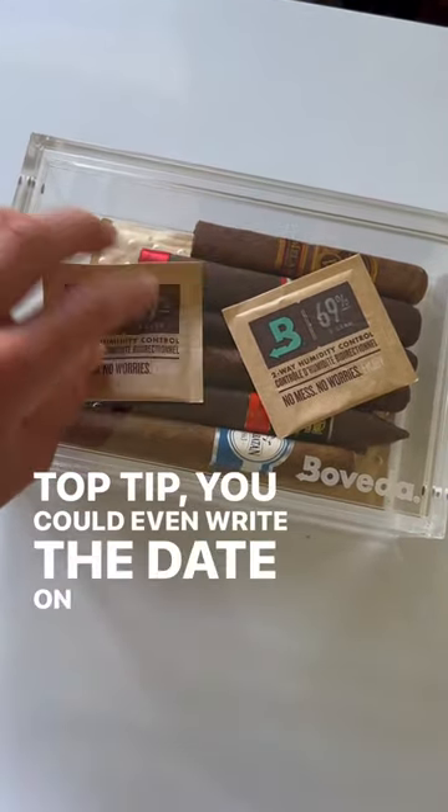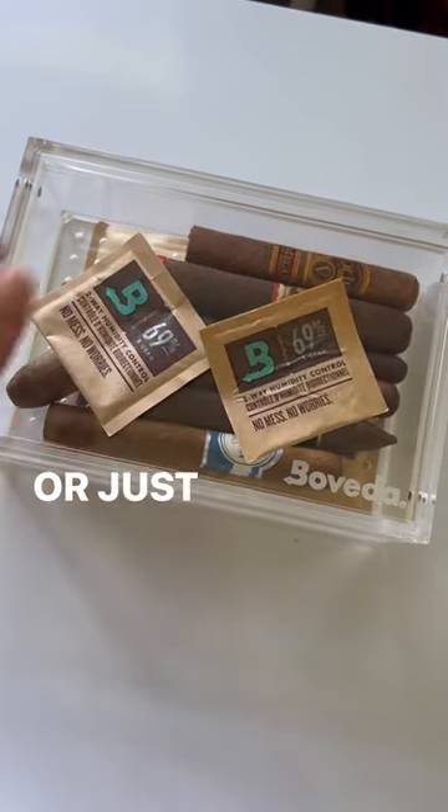Top tip: you could even write the date on your new Boveda to remind you when it's time to switch out, or just do the touch test.